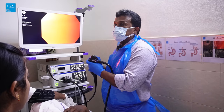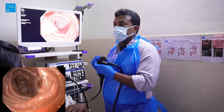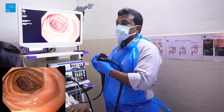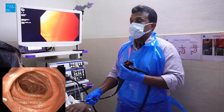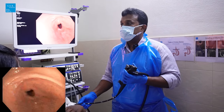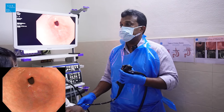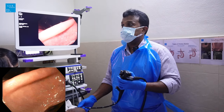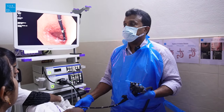Now entering the second part of the duodenum — the second part looks normal. The antrum appears inflamed. This is the incisura of the stomach; I'm going to perform a J-maneuver now.